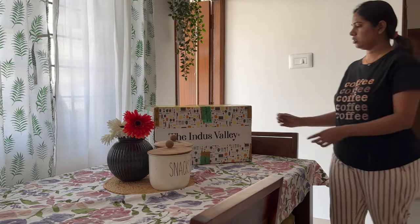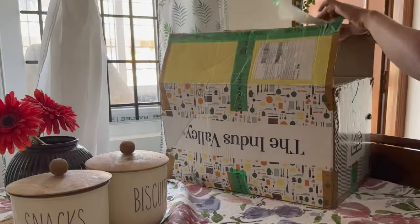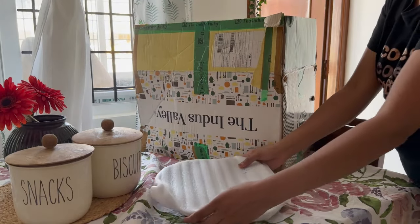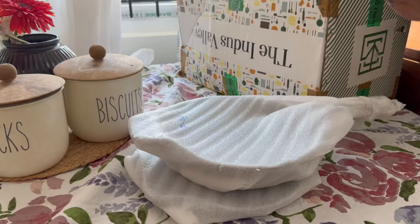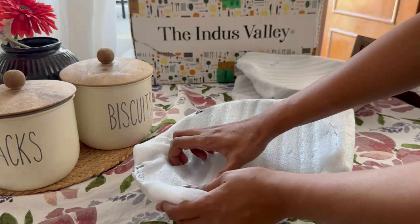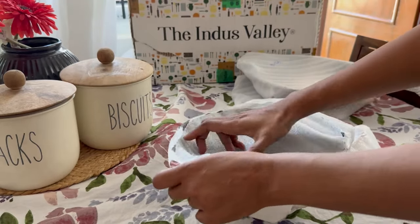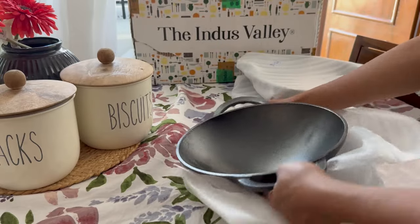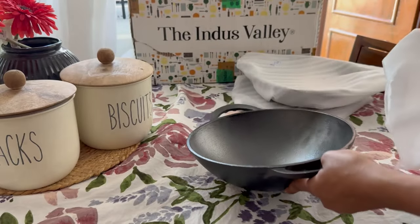Hey all, welcome back! In one of my videos I talked about cast iron cookware, and many of you asked how I maintain it. So in today's video I will show you how I maintain and season my cast iron cookware. I brought this new cookware from Indus Valley — this one is the Indus Valley pre-seasoned cast iron kadai.